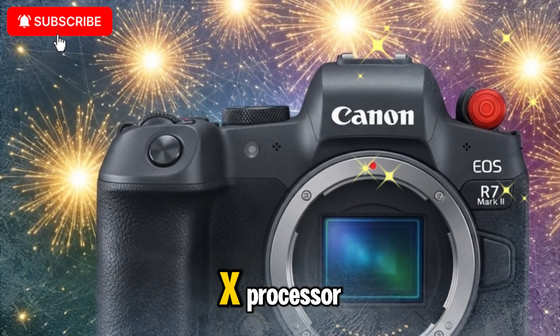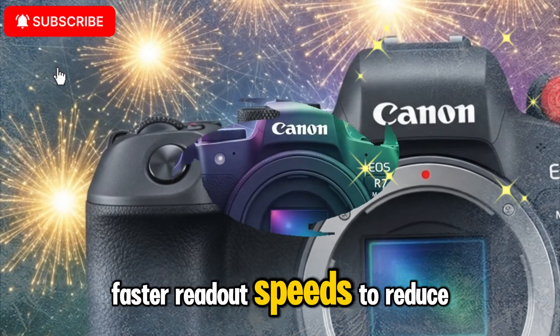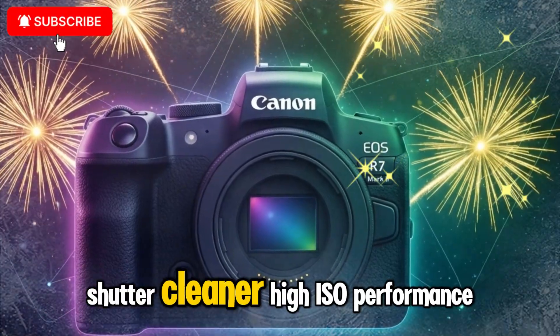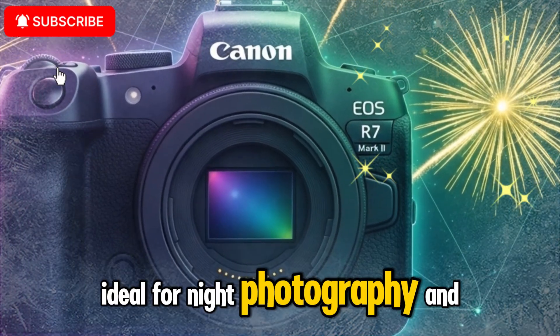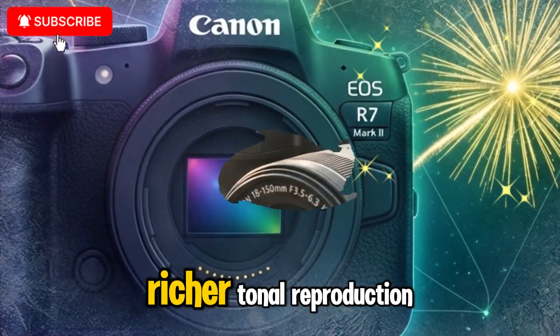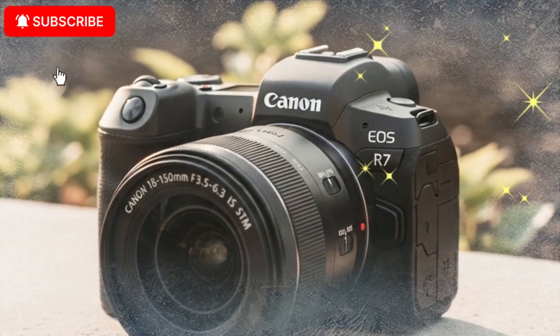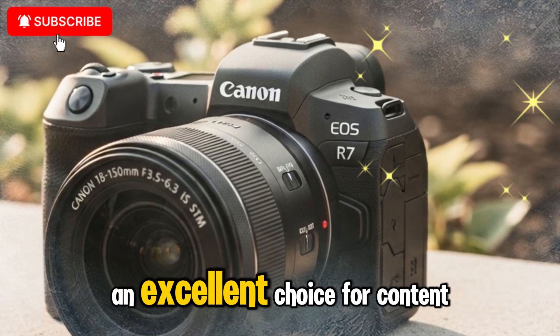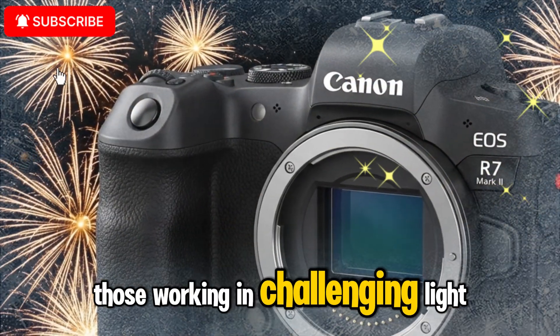Paired with the powerful Digix X processor, users can expect faster readout speeds to reduce rolling shutter, cleaner high-ISO performance ideal for night photography and events, richer tonal reproduction, and better highlight retention in tricky lighting. This makes the R7 Mark II an excellent choice for content creators, especially those working in challenging light conditions.